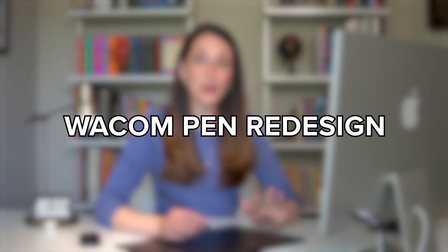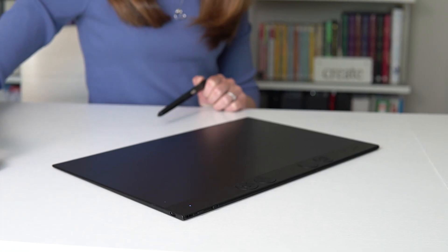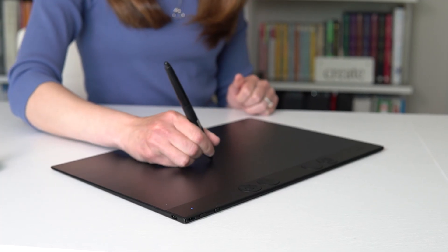The pen that comes with this tablet is the new Pro Pen 3 and it's fully customizable. The great thing is, if you prefer the Pro Pen 2 that came with the 2017 version, it connects with this tablet so you can keep using both. Now we're going to look at the different components of the pen so you can see how you can customize it for your own liking.